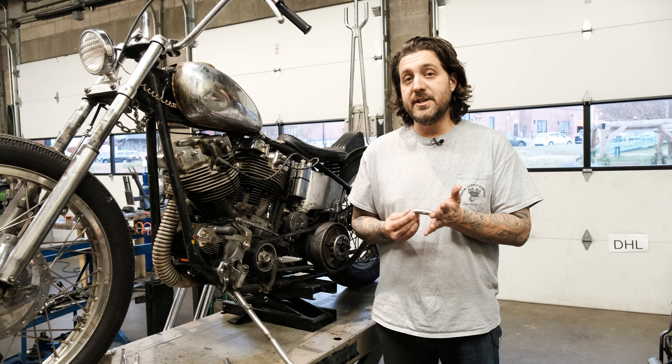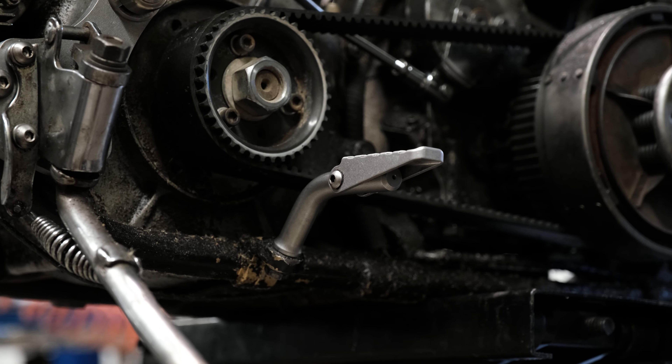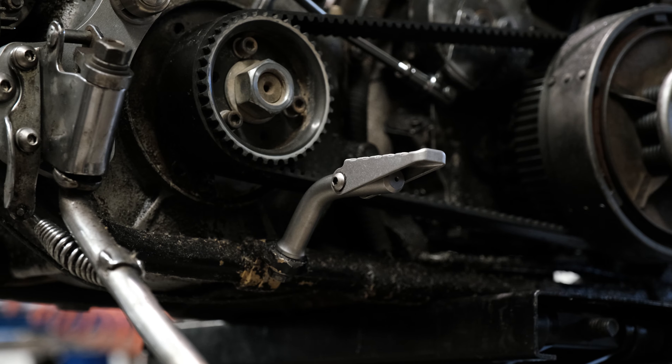Currently, we have them available for generators. We're working on the cone right now — they'll be out very soon. They're going to come with left and right pegs and all the hardware you need to bolt it up to your stock floorboard tabs.